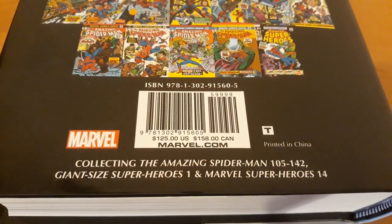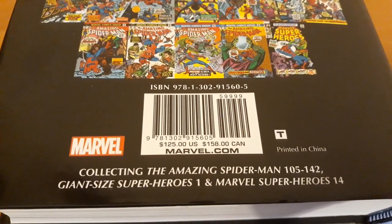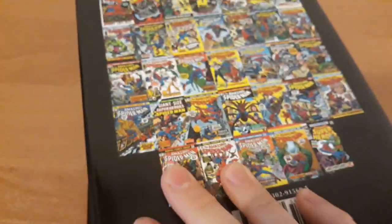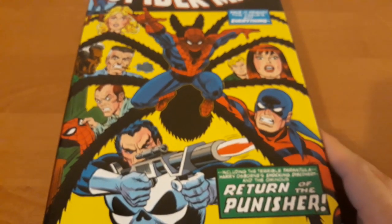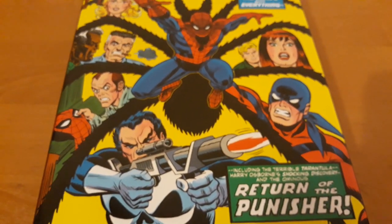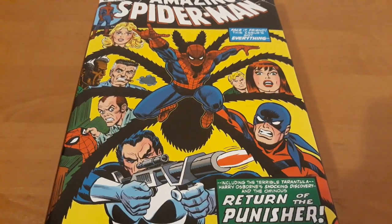Amazing Spider-Man issues 105 through 142, Giant Size Superheroes 1, and Marvel Superheroes 14. Why is this omnibus so important? It collects the death of Gwen Stacy, the confrontation — probably the last — with Green Goblin Norman Osborn, the madness of Harry Osborn, and preparation for the Original Clone Saga.